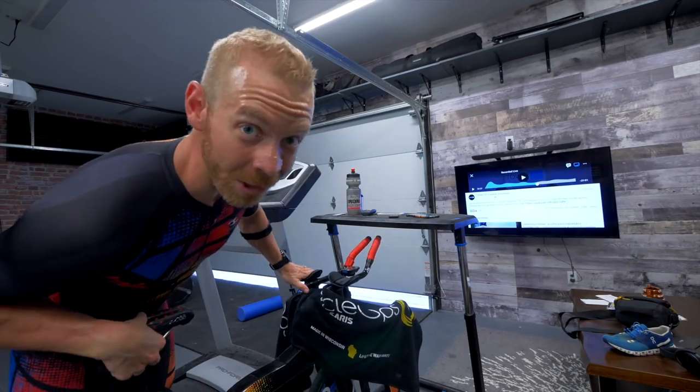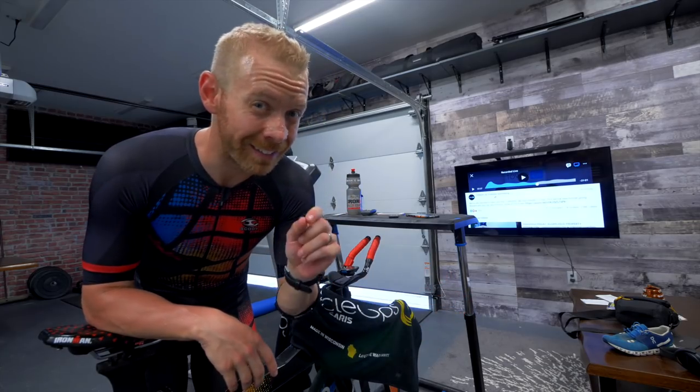Morning, trainiacs. That was just an hour ride, 94 average watts. When we recover, we recover.